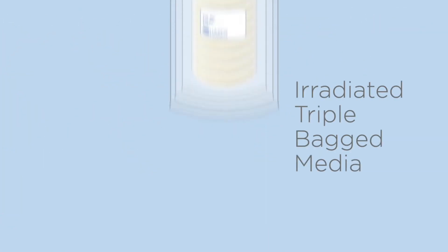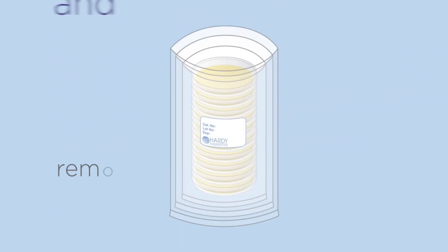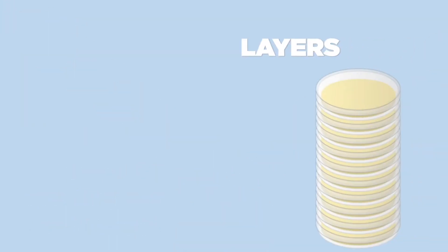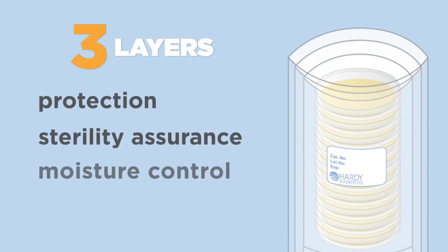Irradiated triple bag media ensures the safe and sterile transfer of your environmental monitoring plates by removing one bag per pass-through or airlock. Three layers of protection, sterility assurance, and moisture control reduce the risk of contamination in critical areas.